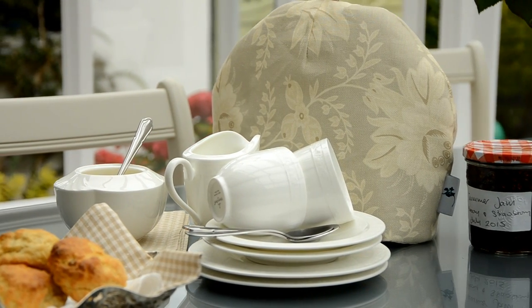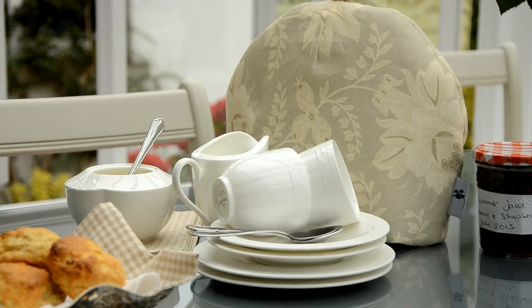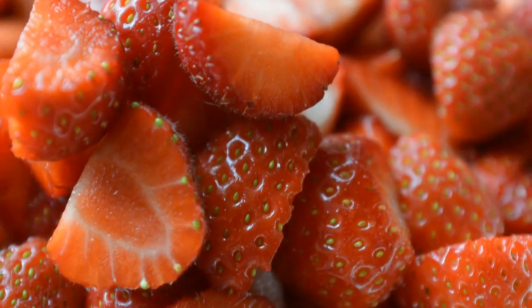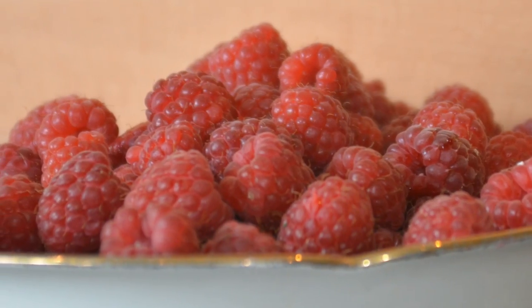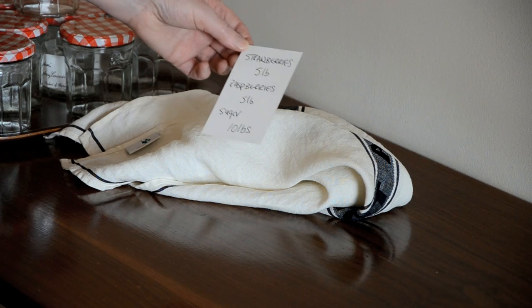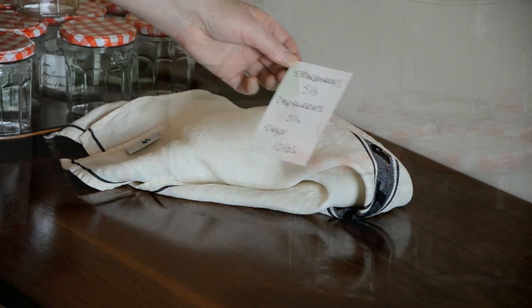Just because summer fruits are so quickly gone is no reason to do without their flavours until next year. For this reason we make jam. For our jam you will need strawberries, raspberries, jars you've been saving all year, and sugar.